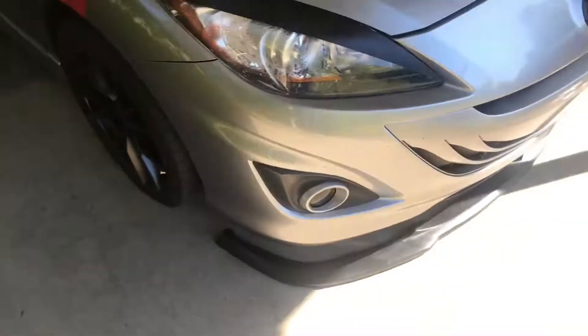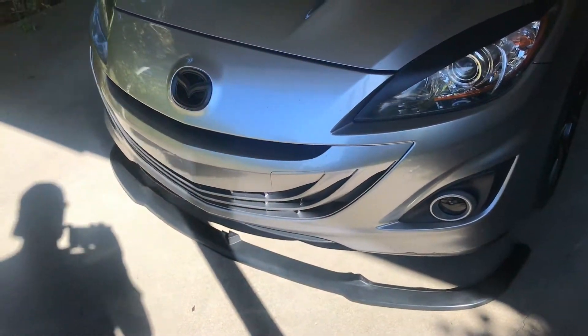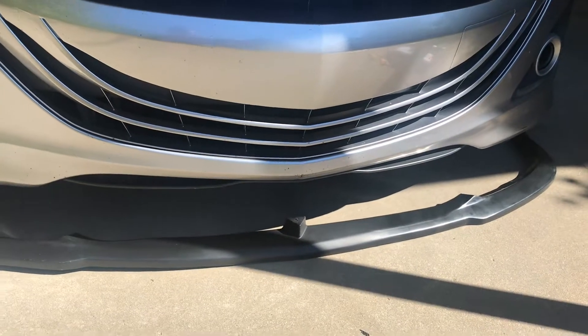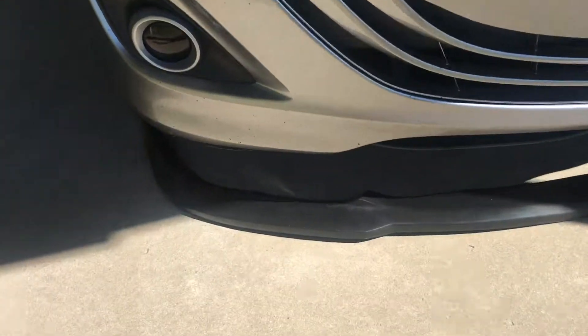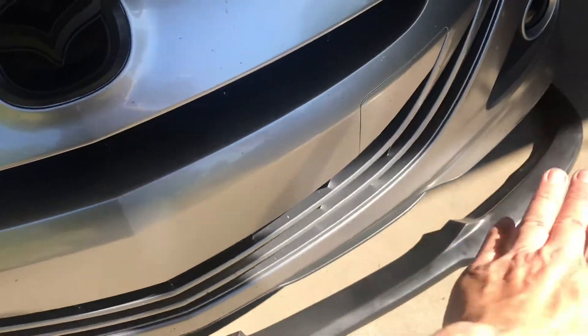I also have this splitter. I picked this up off eBay - it's just ABS plastic. I've already done a few things: I've already unbolted this piece here, it's three bolts, and I've done that on both sides.